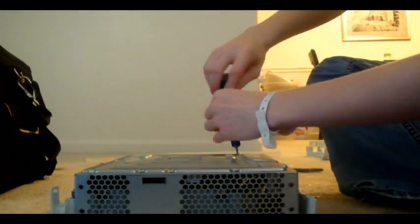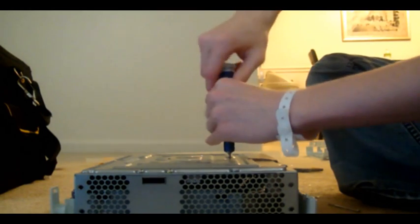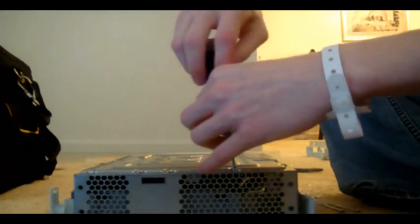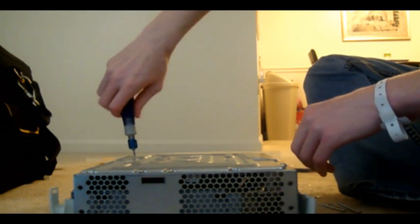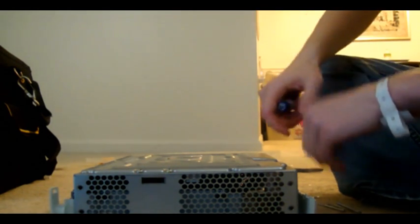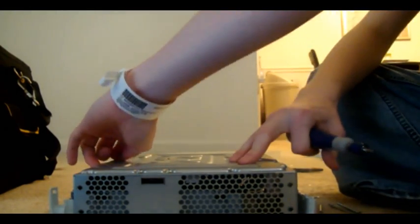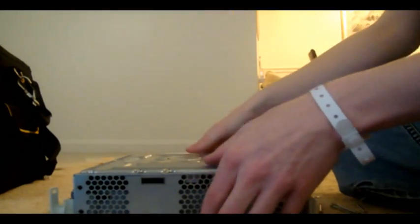All of the other screws actually hold the motherboard into the metal pan, and usually they're green — sometimes silver depending on if it's been worked on or not. You don't want to unscrew those yet unless you know you want the motherboard out of the pan. On my personal Xbox I had to do that because I painted everything on it — I put a window in my Xbox and painted it red and black. Put some red lights in it and cut a hole in the CD tray so I could see the disc spin up.